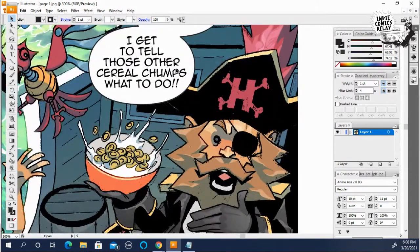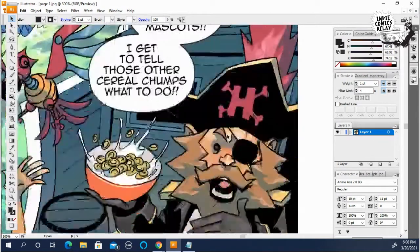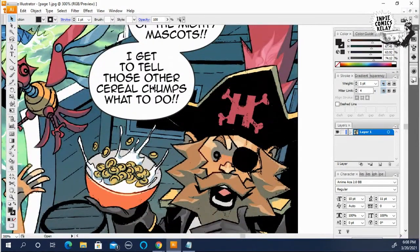Very similar to how I connected the two balloons. So I'm going to find where we want to have it coming out toward his mouth.